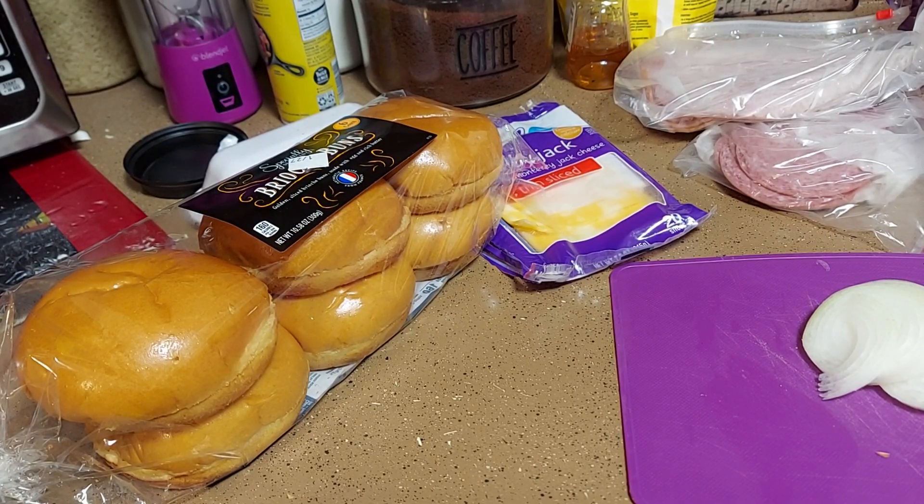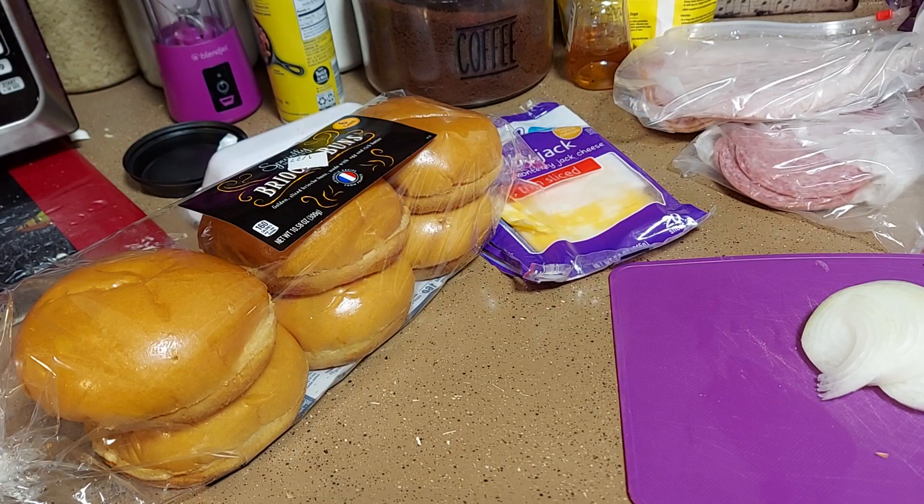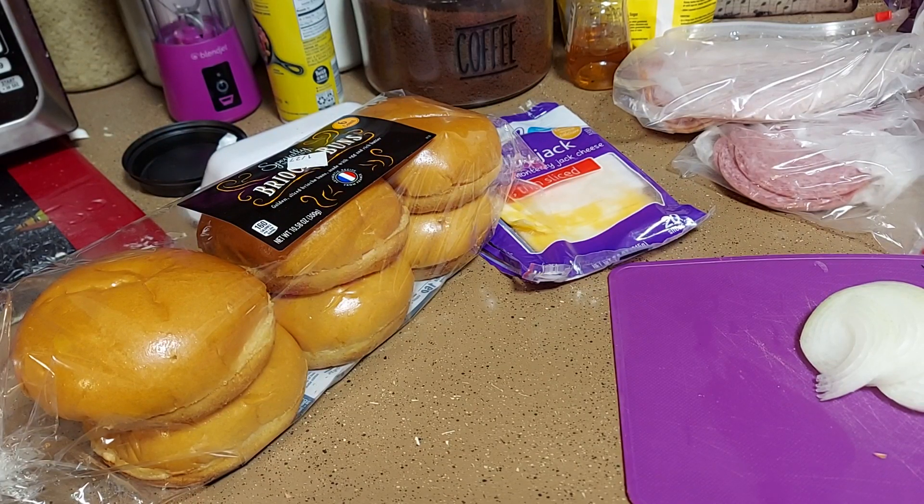Hello hello hello, this is your girl Camille McGowan with Cooking with Camille. We're here today to make something quick and easy — we're going to call it a game day special. We're just gonna do a sandwich and some chips for game day.